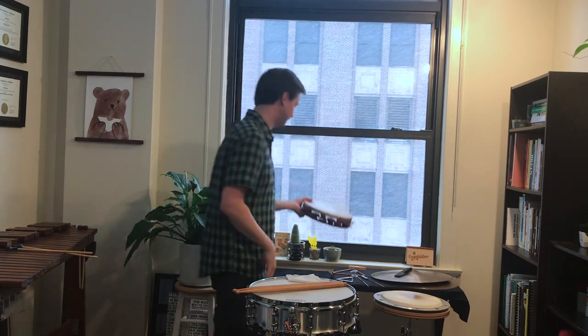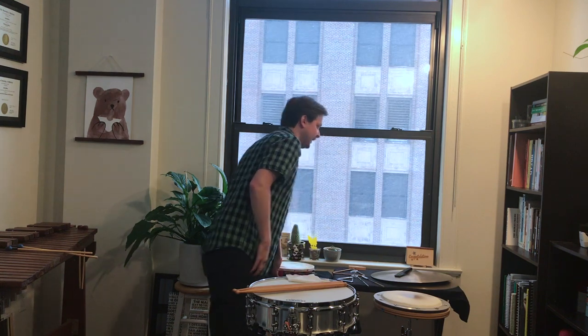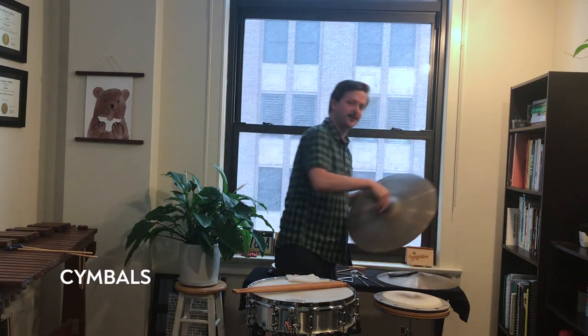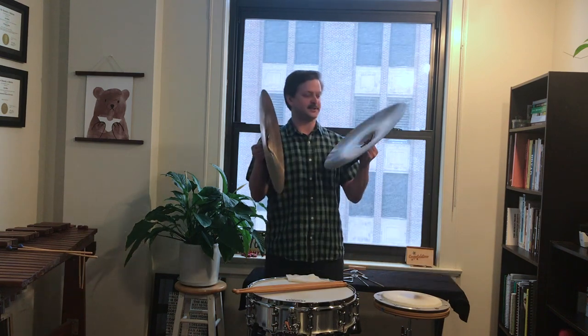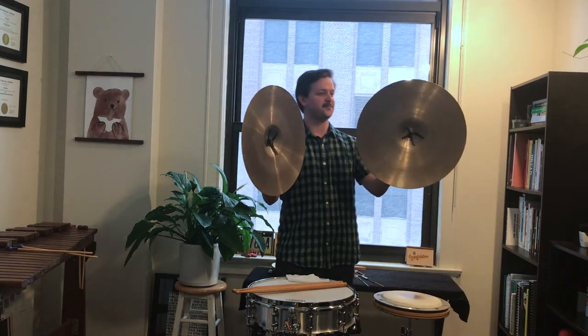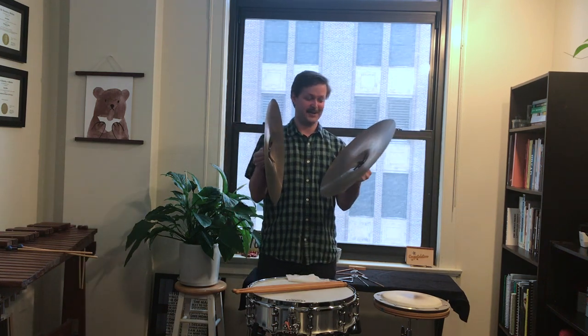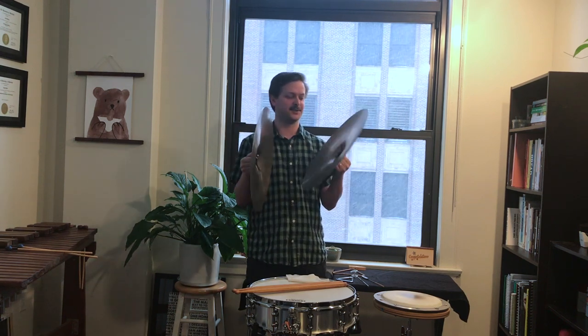It's a fun instrument, used a lot for dance movements in classical music. And then we'll take a look at the cymbals, which are one of the louder instruments in the orchestra. It's just two big pieces of metal that are machined or done by hand with little straps, and it's used for really big dramatic moments or really harsh accents or attacks in the orchestra. And it sounds kind of like this.